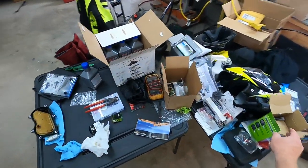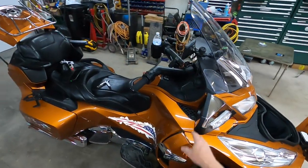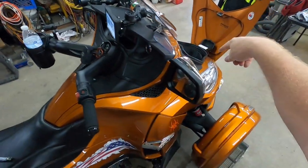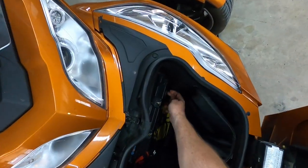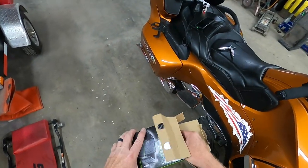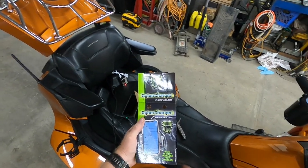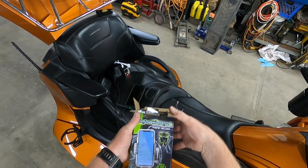Hello YouTube. Literally like a day after I mounted my new Garmin Zumo XT and wired it to the accessory wires right behind here, I saw a video on this - it's a Cybercharger phone holder for motorcycles from Ciro 3D.